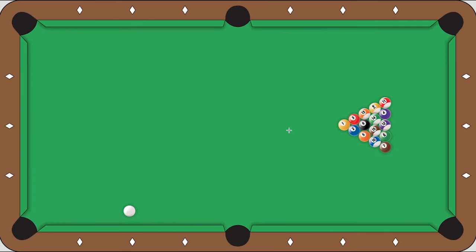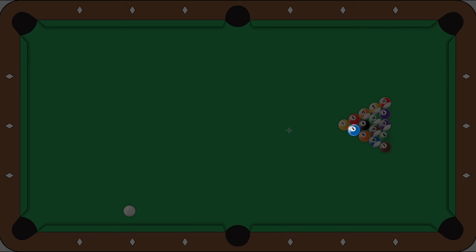In this Bullseye Billiard Shot of the Week, you are going to learn how to break a rack of eight ball by hitting the second ball instead of hitting the head ball.